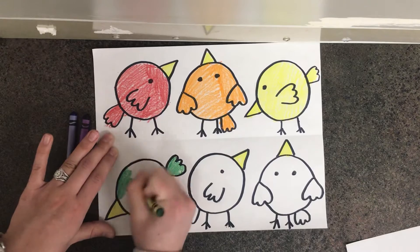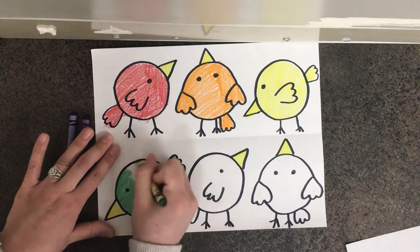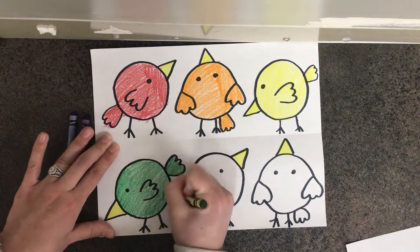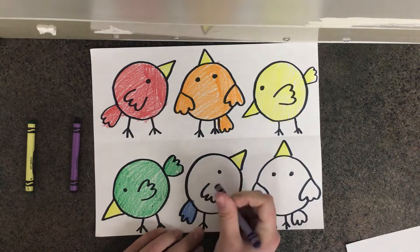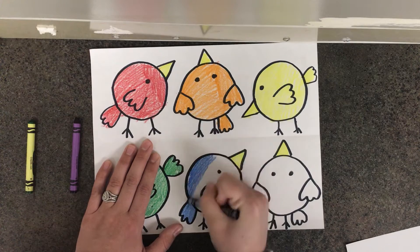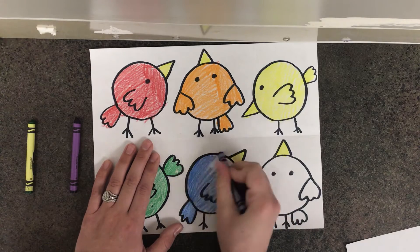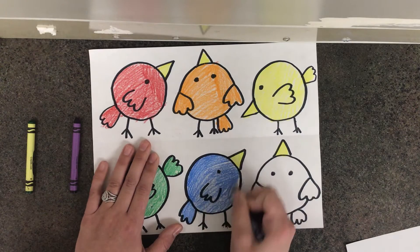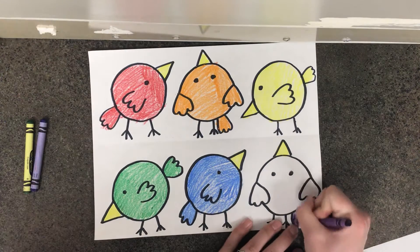After I'm done doing that I'm going to grab my cool or cold colors and start coloring in these birds. I'm going to start with my green one, then I'll grab my blue for the middle bird, and lastly I'll take my purple crayon and color in my last cool bird.